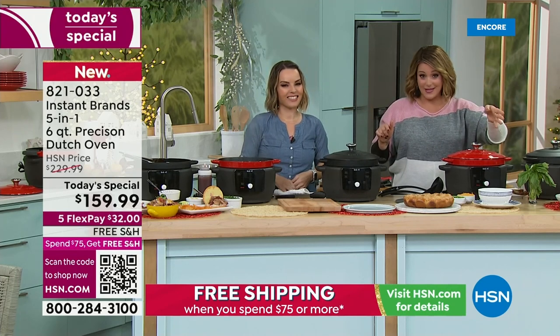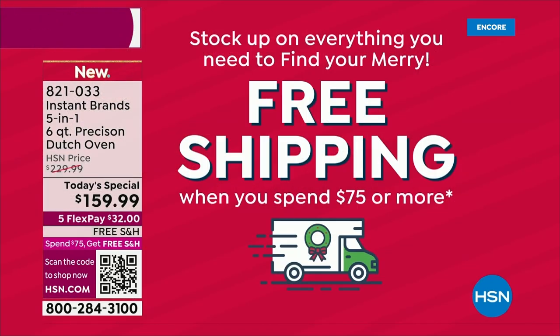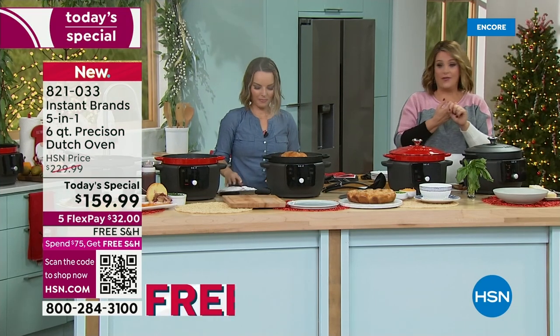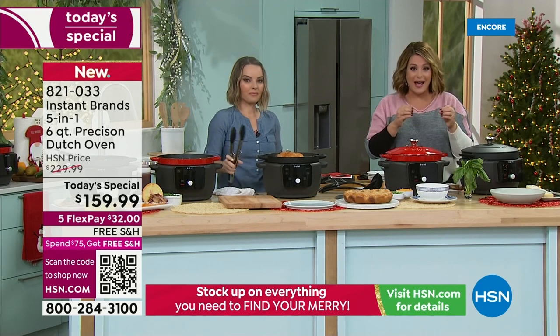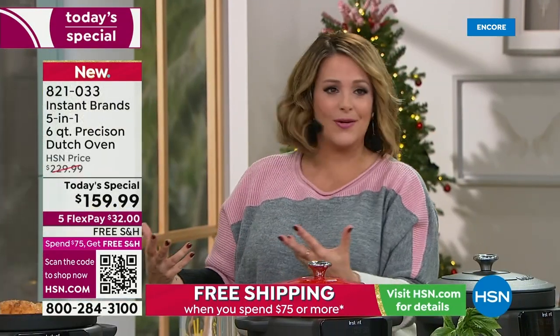Once you hit $75, free shipping and handling all day today. So once you buy the today's special, all your other purchases today will have free shipping. You have all of November, all of December, and all of January to return it. Extended holiday returns — enjoy that from Instant Pot because they don't do that for everybody.